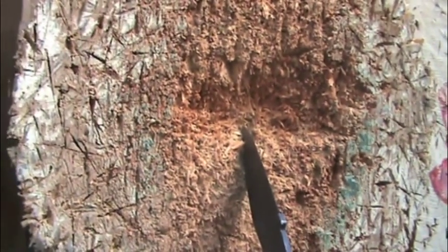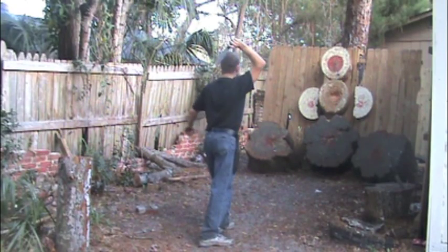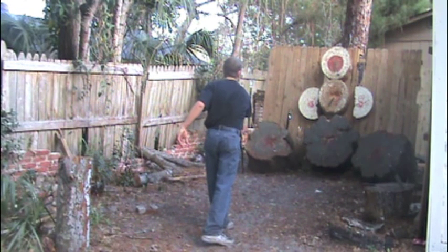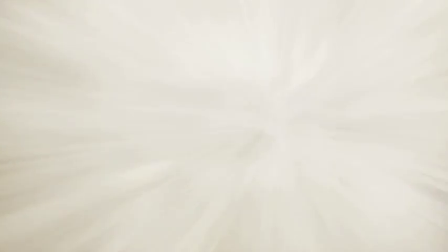Well, thanks for watching. Thank you very much.